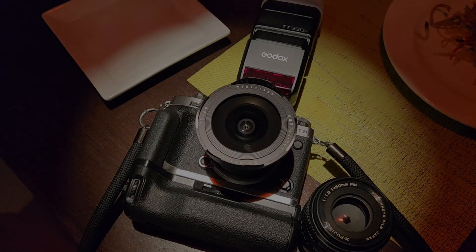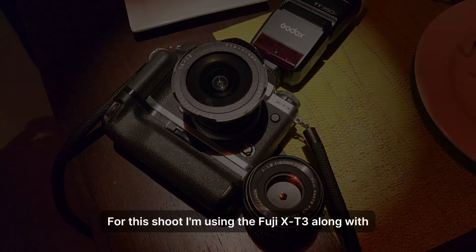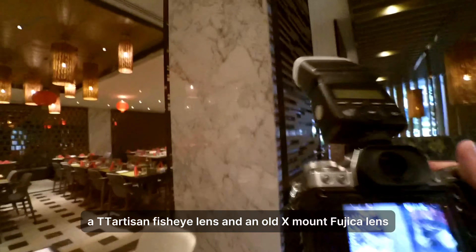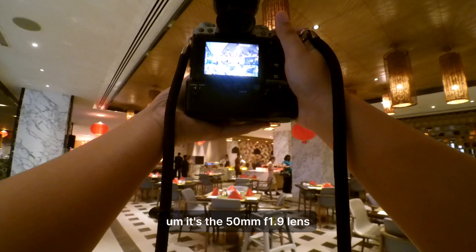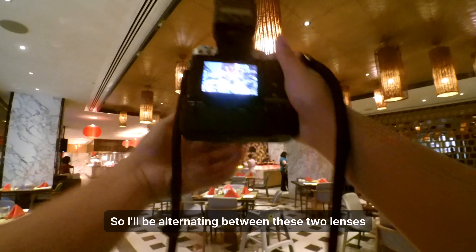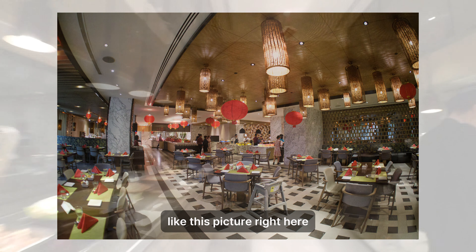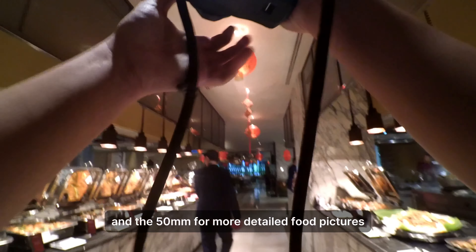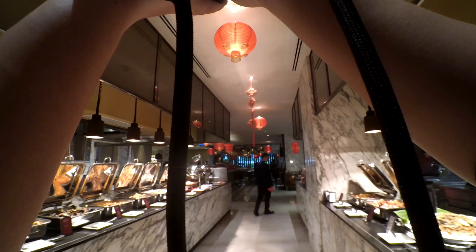For this shoot I'm using the Fuji X-E3 along with a TT Artisan fisheye lens and an old X-mount Fuji lens — the 50mm f1.9. I'll be alternating between these two lenses. The fisheye is more for environment shots and the 50mm is for more detailed food pictures, as you'll see soon enough.